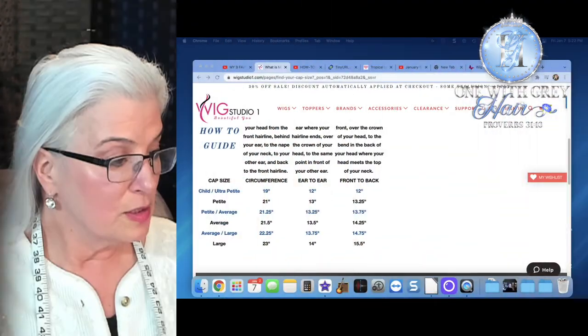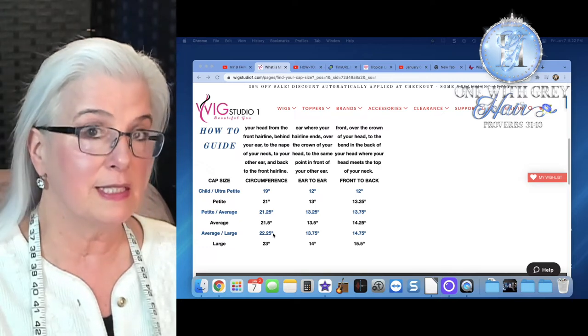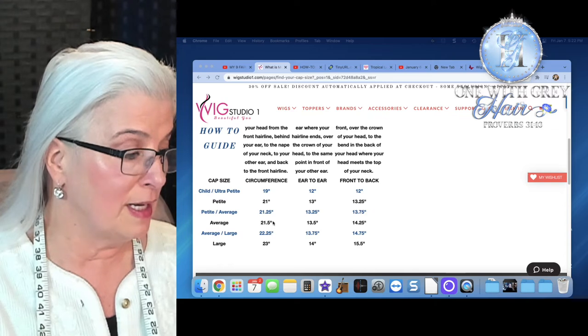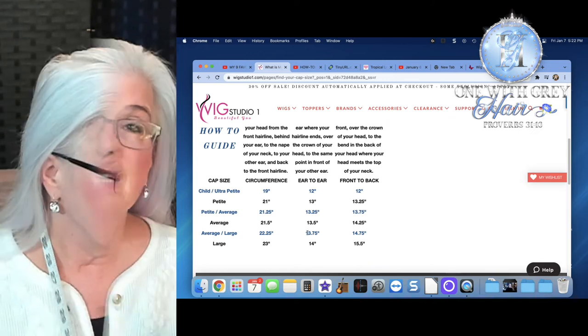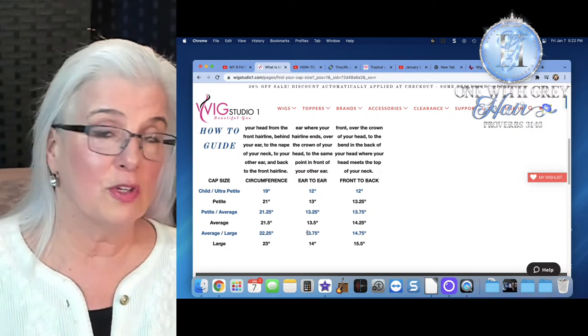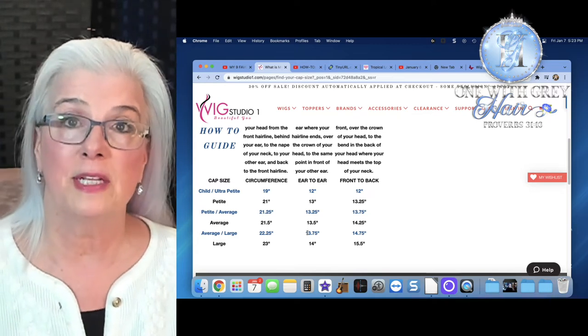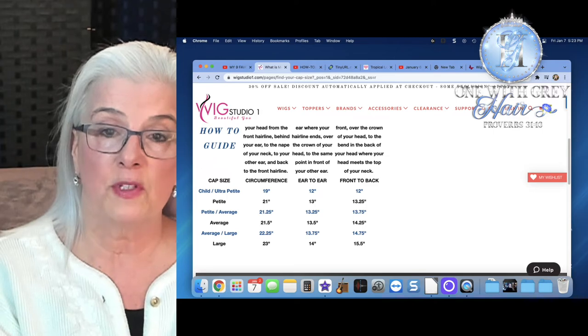My largest measurement was 22 to 22 and a half inches. According to the chart, I am an average to large, which is consistent with what I've found when purchasing wigs — petite ones don't fit me at all, and even some average sizes are tight. I'm going to go with the largest measurement. Brands vary: Noriko runs small and always feels tight on me, whereas Beltres and Henry Margu are very comfortable.